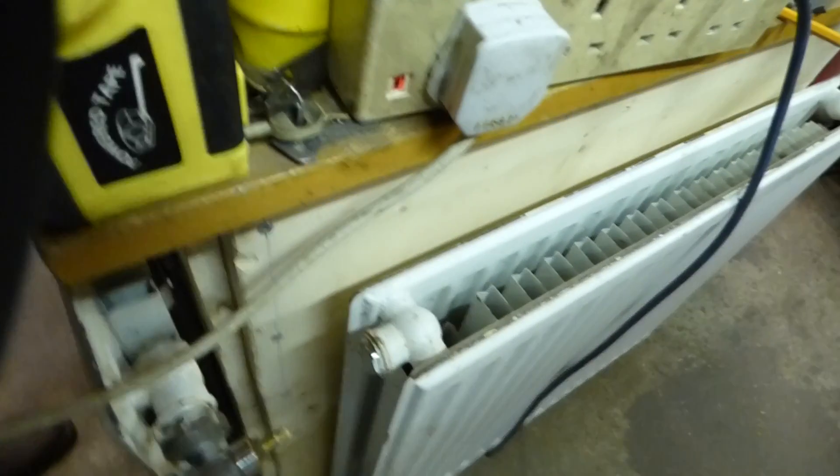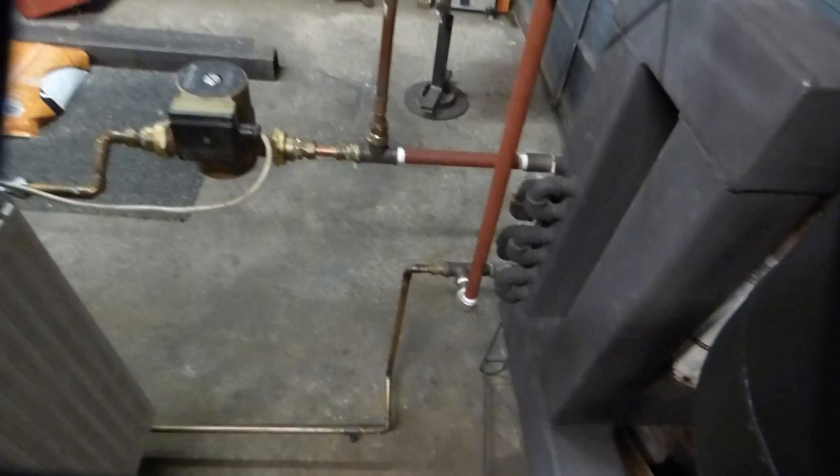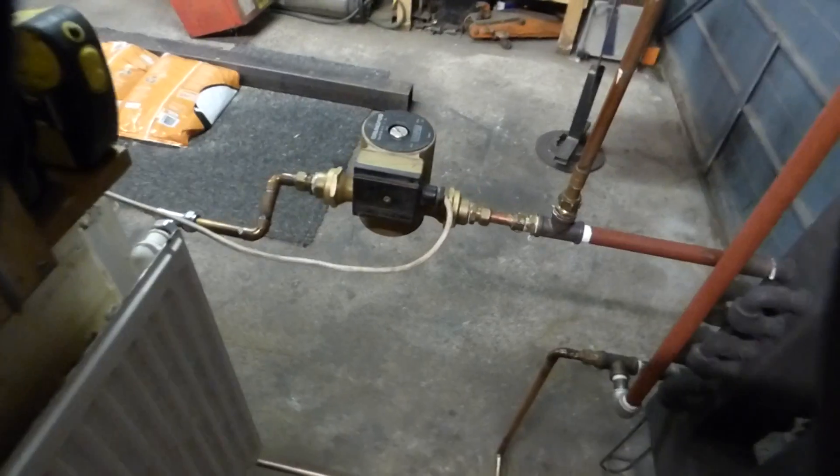Coming around the other side there's another radiator — that's a single. This one round here is a double radiator. This is only a one-pipe system, not a two-pipe system. You can see where I've linked the radiators together at the bottom. That rad feeds into the top of this radiator, circulates through, goes back, and that's the return — comes up the return and into the cold feed.